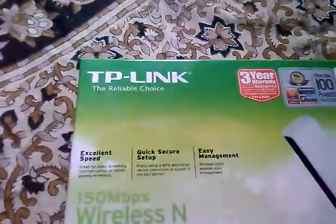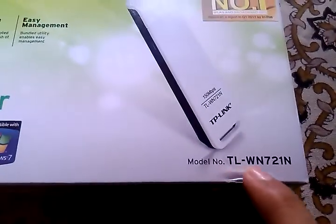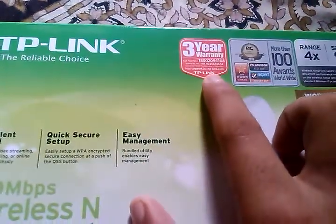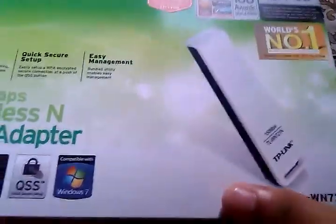Hey YouTube, this is the unboxing of the new TP-Link 150 Mbps wireless USB adapter. Its model number is TL-WN721N. It has a 3-year warranty and this company is voted world's number 1 in network components.